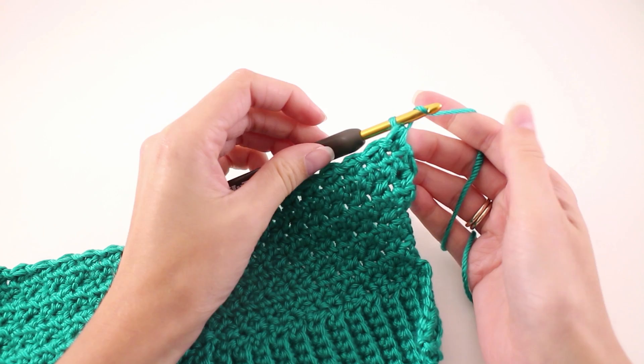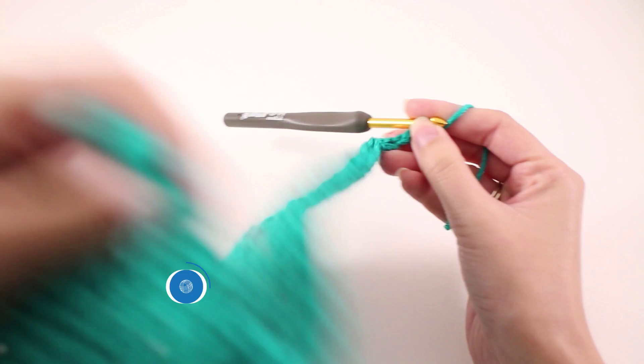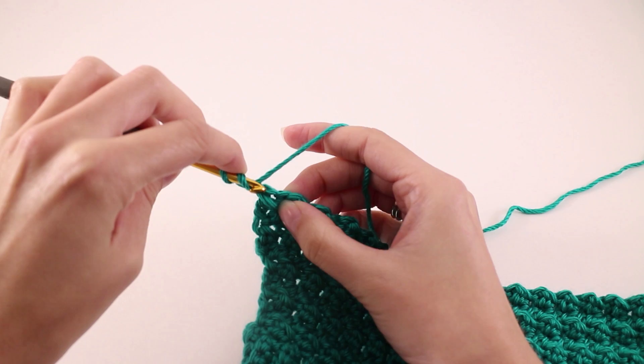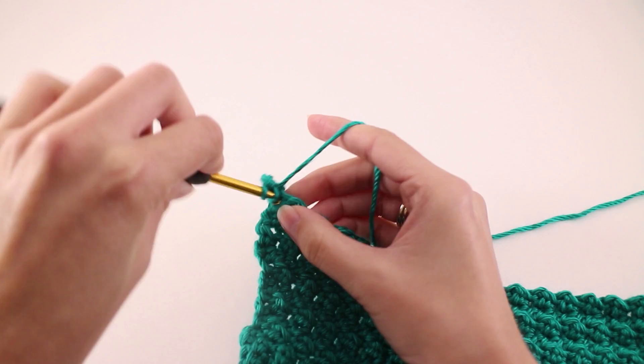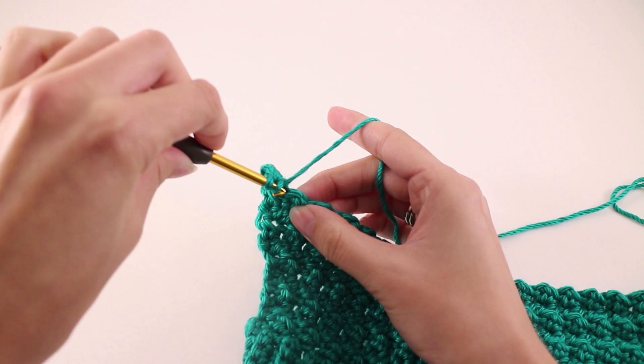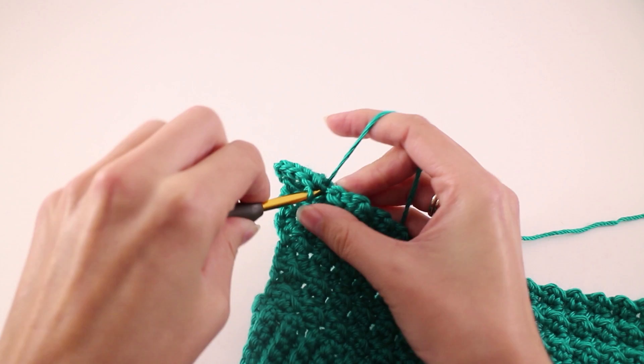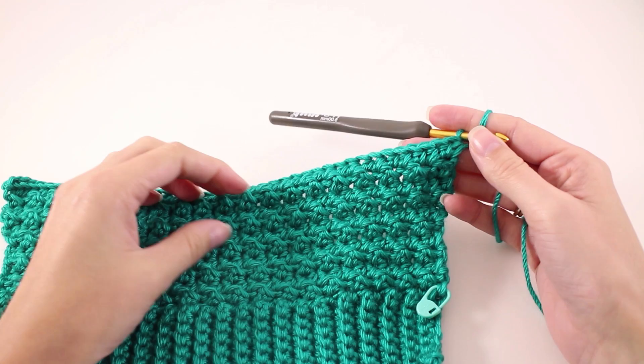Moving on to row number 5 — row 5 is a repeat of row number 1. Chain 2 and turn our work. This time we're going to work 2 half double crochets in the first stitch and 2 half double crochets in the last stitch, so we're increasing on this row. Find the first stitch, make 2 half double crochets there, then work 1 half double crochet into every stitch until you get to the end, and work 2 half double crochets in the last stitch.